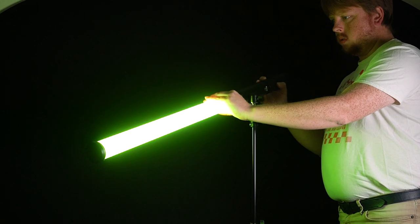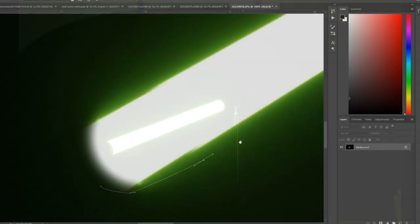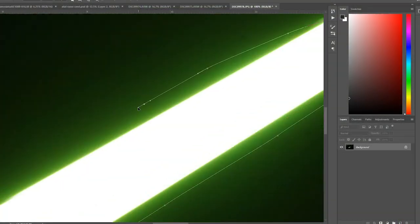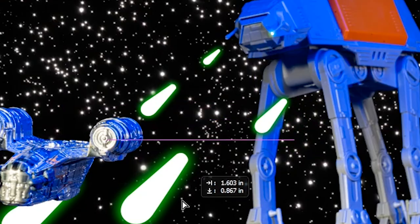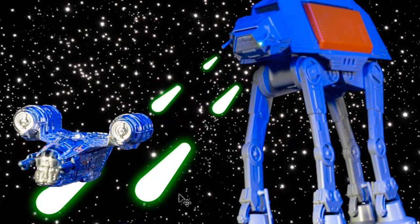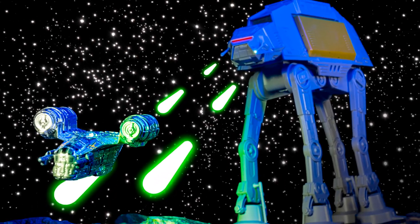We've got the AT-AT shooting at the Razor Crest, so to create that effect we're going to take our Dowlite Prismo Edition light, angle it to the side, turn it green, and photograph it by itself. This actually has the perfect look of a blaster bolt from Star Wars. We'll take that photo and composite it into our final image so it looks like green blaster bolts are coming out of the AT-AT's blasters.